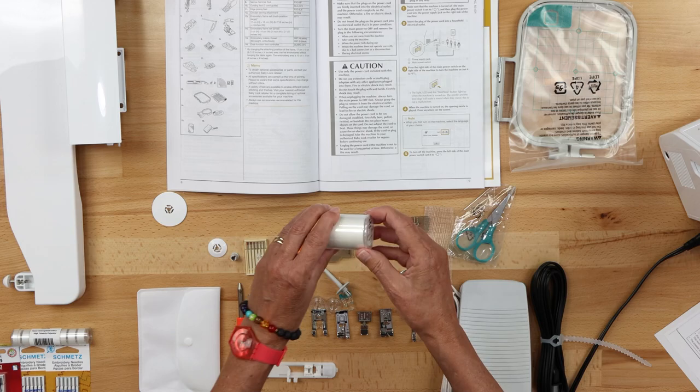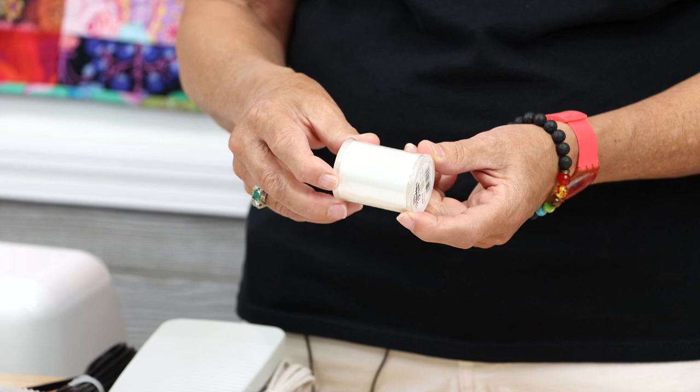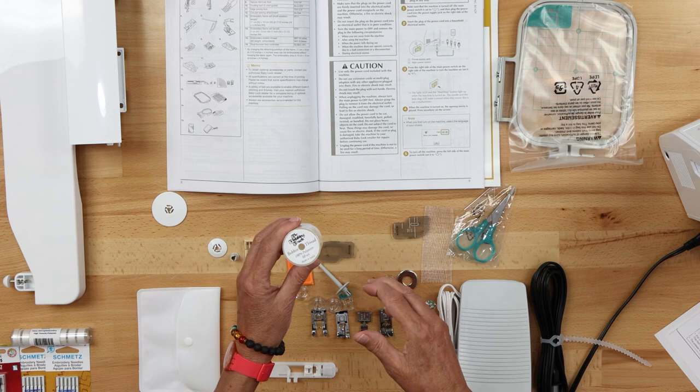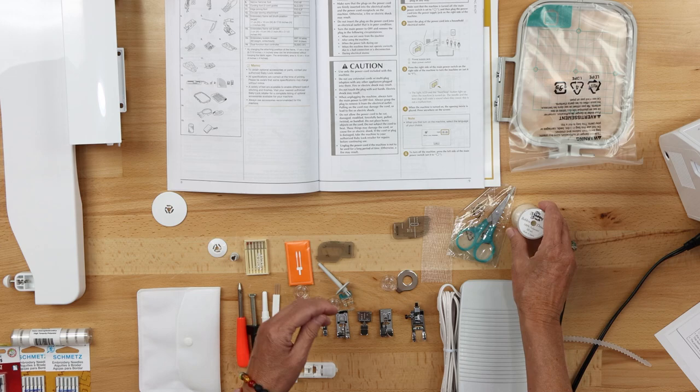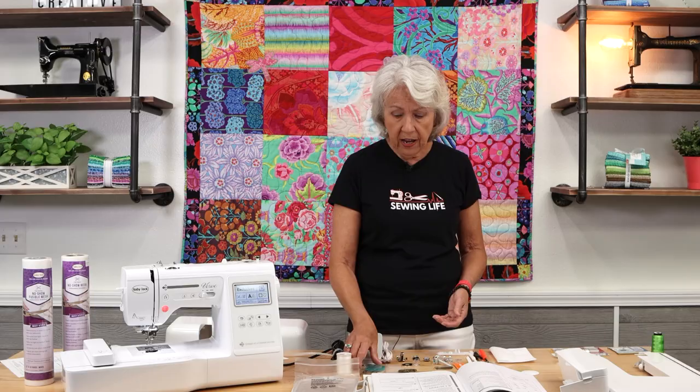The machine comes with finishing touch bobbin thread — 60 weight. For your bobbin thread, these machines are calibrated to certain weights, so it's good to use 60 weight bobbin thread on the bottom. When you're embroidering, you use 60 weight on the bottom and 40 weight on the top. Remember that when talking thread, the higher the number the finer the thread.